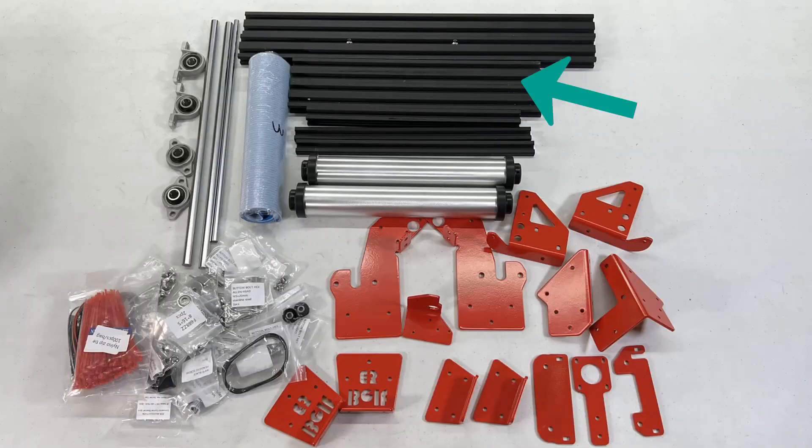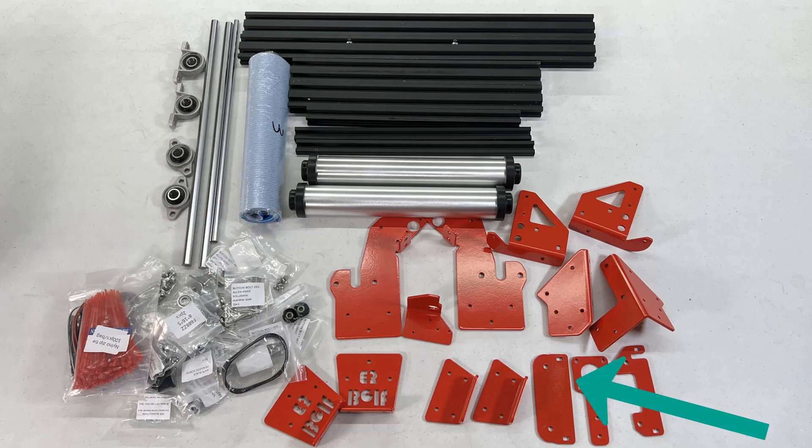We have seven aluminum extrusions to extend the base, support the 45-degree gantry, and the heated bed. There are two rollers, a conveyor belt, some steel rods, 14 metal brackets, more than 20 bags of screws and small parts, stepper motor cables, and zip ties.